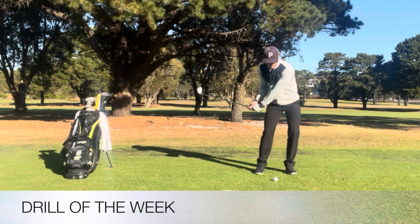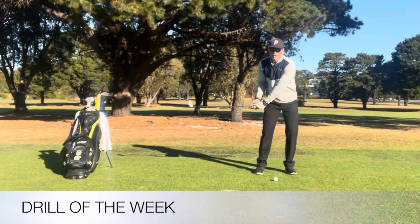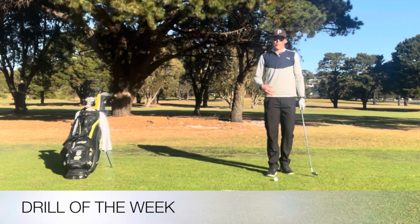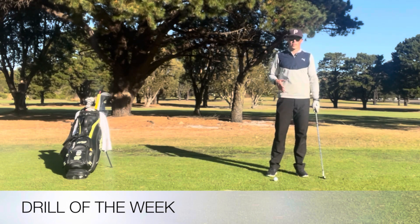They're either trying to hit a draw with a really open face or trying to hit somewhat of a fade with a really closed face. This drill can really help and we can do this at address before we actually do the swing.